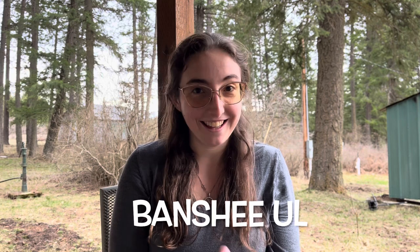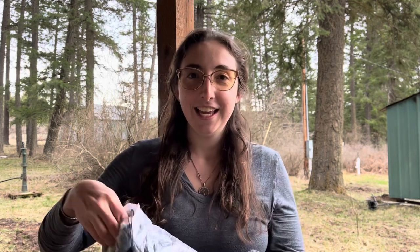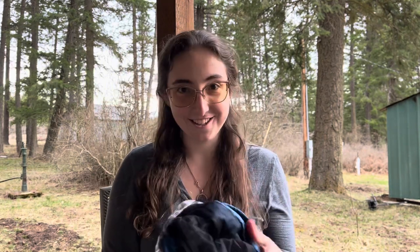I will be bringing a hammock. I'm new to hammock camping, but I'll be bringing the Banshee Ultralight from Trailheads on the Appalachian Trail. Here it is — it is 11 ounces, it has a bug net, it's super comfortable, it's blue, and I can connect my underquilt to it, which I'll show you.